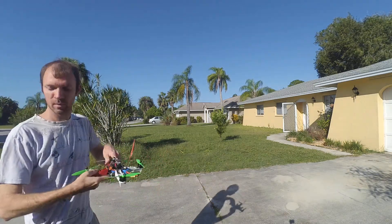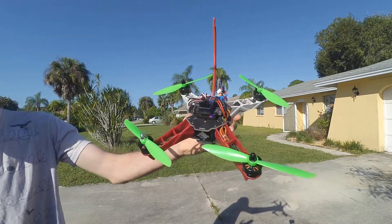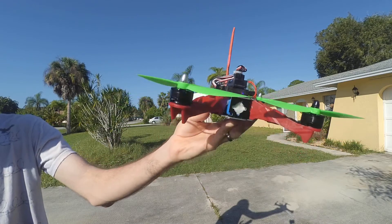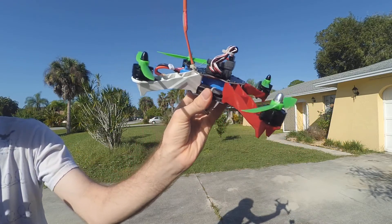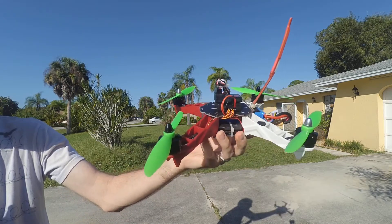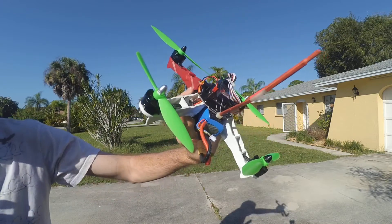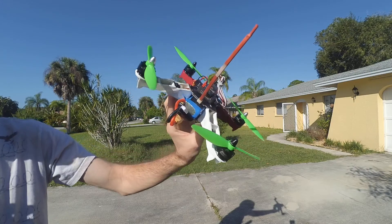Let's see if I can get this in the shot. There it is — they call it the Q250 frame. I've got the Emax 2204s, they're 2300kv motors. I've got the Flip32 on there. I've got a zip tie for my antenna; I just shrink wrapped everything on there. I've got the 6 inch props.